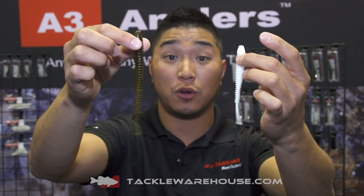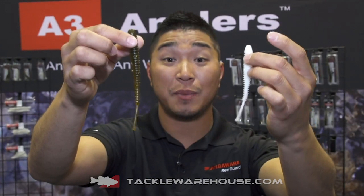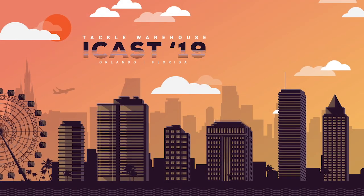Coming in a few different sizes, that pearl color as well as the green pumpkin. Watch out for the new colors coming out down the road. These are going to be available at TackleWarehouse.com soon.